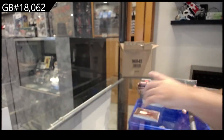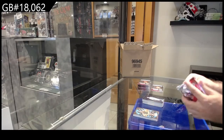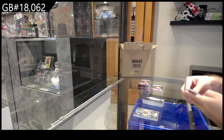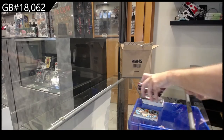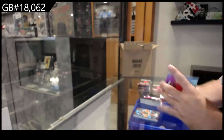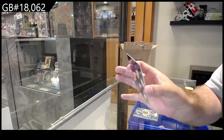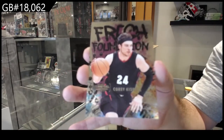Yet again, as I said, there are going to be some big cards. A lot of people might look at that card and go 'eh,' but I bet you that goes for quite a bit of money. We've got an Allen Iverson premium and a Fresh Foundation of Kispert.